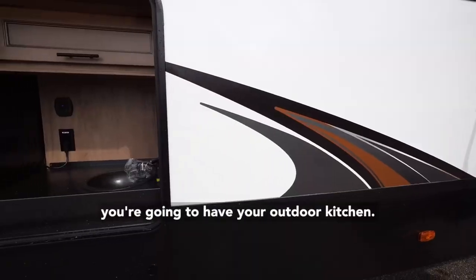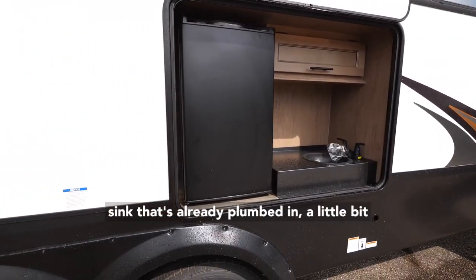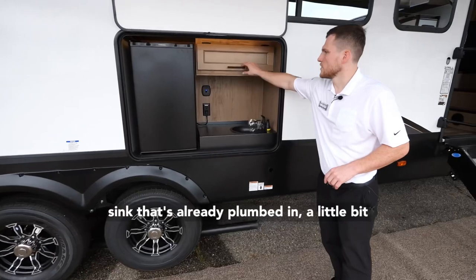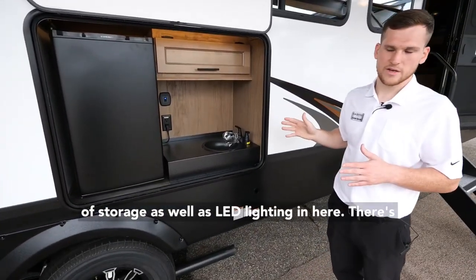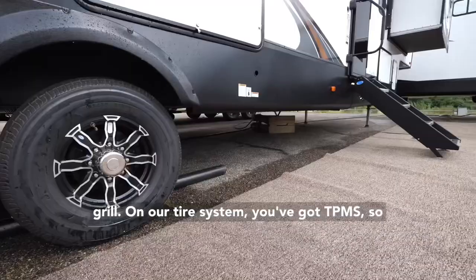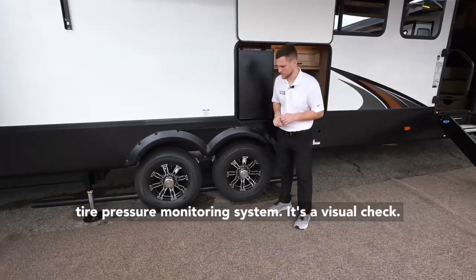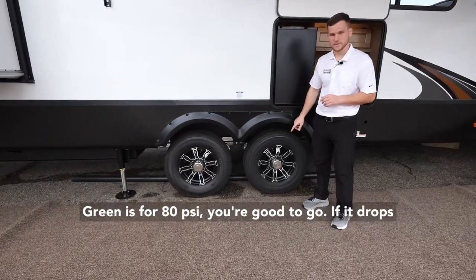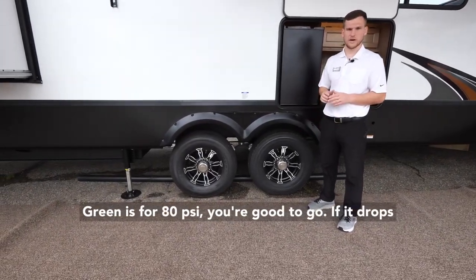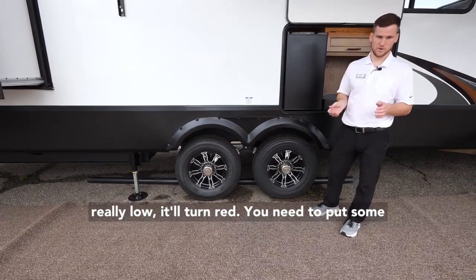Besides the entry, you're going to have your outdoor kitchen. There's a big fridge, a sink that's already plumbed in, a bit of storage, and LED lighting in there, plus an LP quick connect below for an external grill. On the tire system, you've got TPMS — tire pressure monitoring system. It's a visual check: green means 80 psi and you're good to go, yellow means it's dropped below that, and red means you need to add air to those tires.